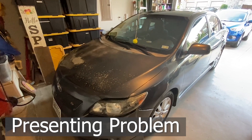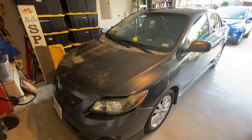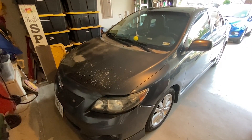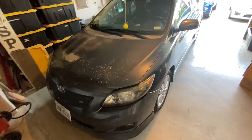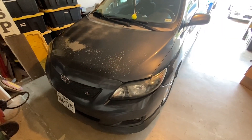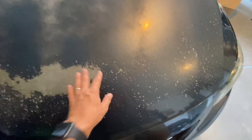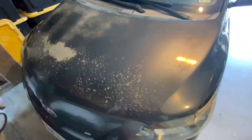Here's the presenting problem. This is a 2010 Toyota Corolla. From 2008 through 2011 this is a common problem on these Corollas — the front hood has a problem in how they were originally painted. The sun has done its damage, and structurally it's fine but cosmetically they look really bad.